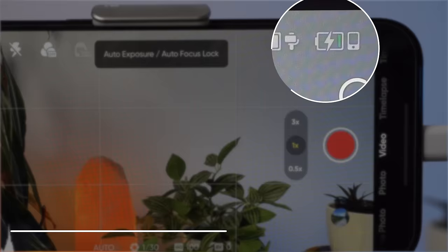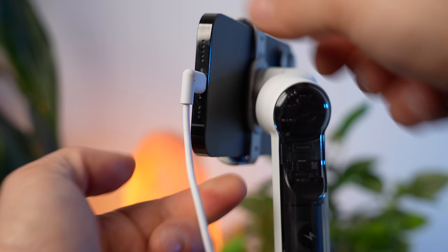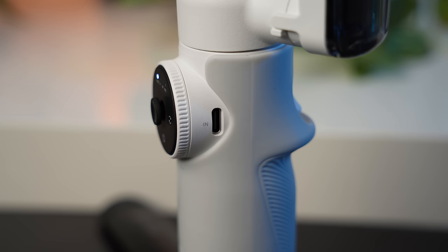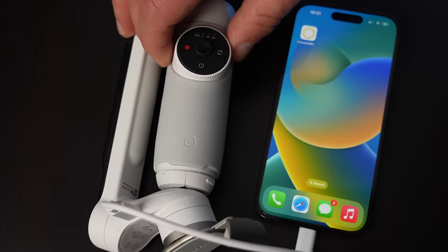A special feature of the Flow is that you can use it as a power bank for your smartphone, even while using it, preventing your phone from running out of battery while filming. Use the supplied cable to plug into the smartphone and into the bottom of the upper gimbal arm — not the port by the zoom wheel, which is used to charge the gimbal. If you just want to use it as a power bank, fold it up, plug in your smartphone, press the power button once, and you have a normal power bank.